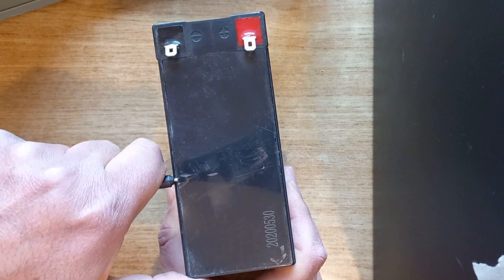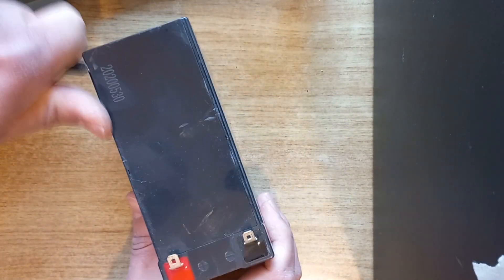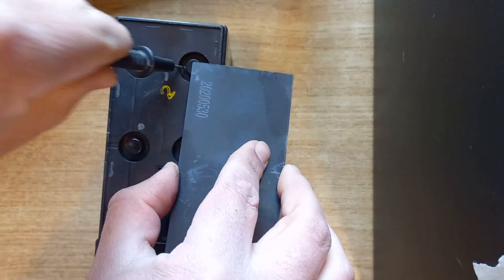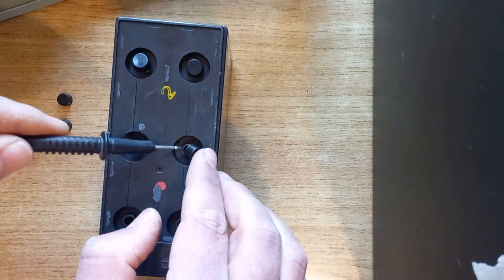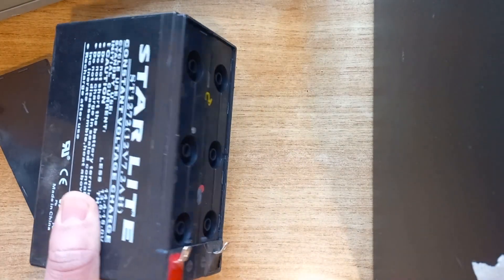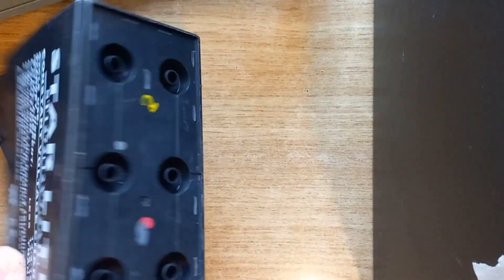Now we will remove the cover of the battery. Be careful and don't touch the acid. As you can see, the battery is completely empty of liquid or acid.